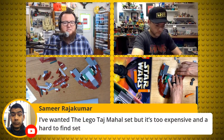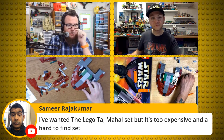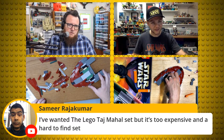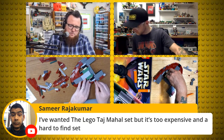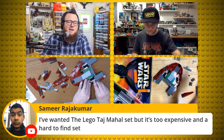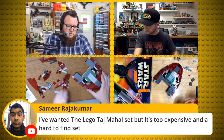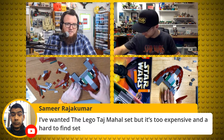Samir says he's wanted the Lego Taj Mahal set but it's too expensive and hard to find. I built the Taj Mahal — and there's a new Taj Mahal coming, Samir, it's smaller. There have been leaks — I knew Taj Mahal is coming. I don't post leaks on Boon Builds, but it's going to be smaller, so probably more affordable and won't take up as much footprint as the old one.